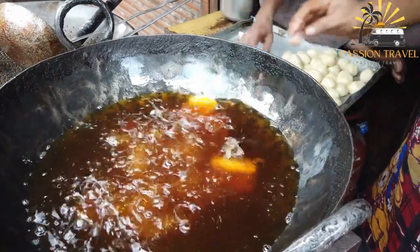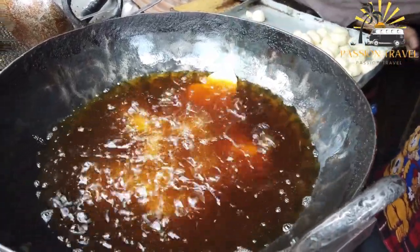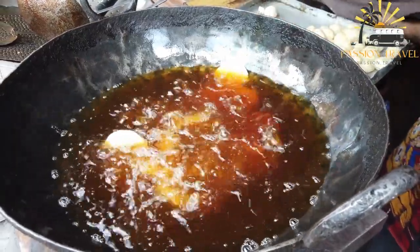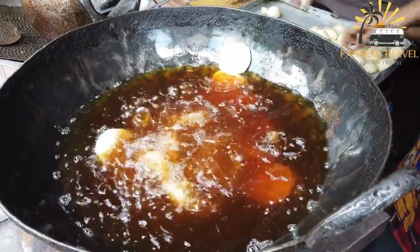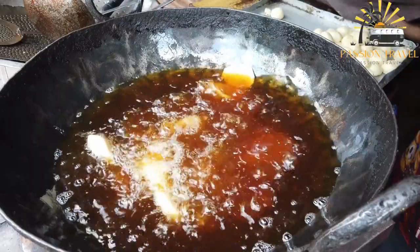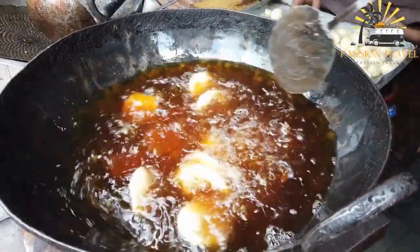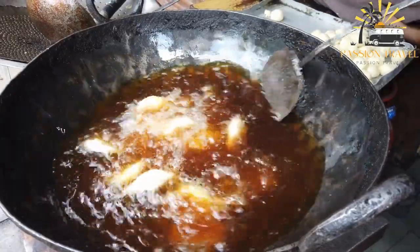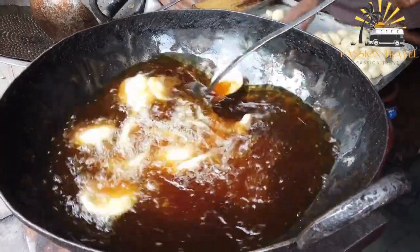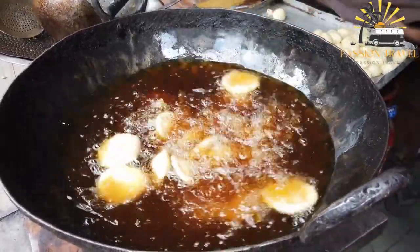Gol Gappa, also known as Pani Puri or Pachka, is a popular street food in South Asia, particularly in India, Pakistan, Bangladesh and Nepal. It consists of a small, crispy, hollow Puri filled with a mixture of mashed potatoes, chickpeas, onions and spices, then filled with tangy tamarind water or mint water. The Puri is usually popped into the mouth whole, providing a burst of flavors and textures.